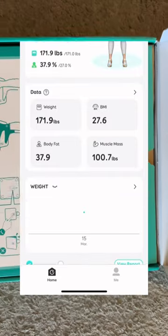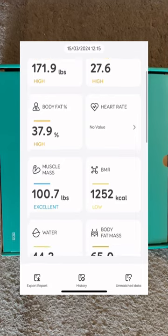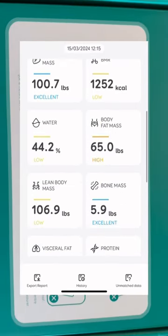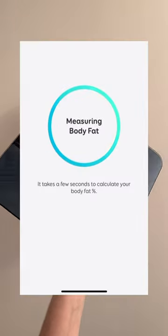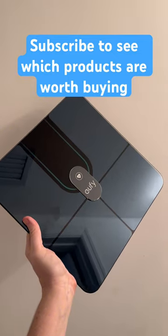It's set up right on your phone. The scale is so smart it knows exactly who you are based on your profile that you set up. It'll show you 16 body metrics including your heart rate, body fat, muscle mass — everything you need to help keep yourself on track with your goals.